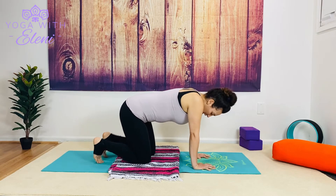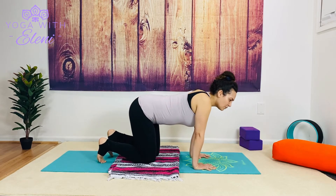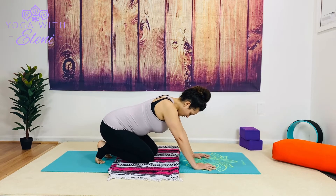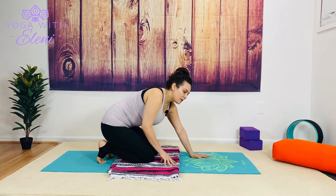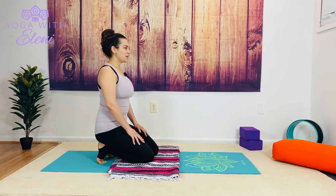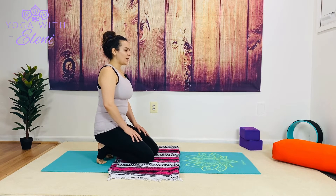Go ahead and curl your toes. Let's sit back towards the heels and we're going to work slowly — hips forward, hips back, feel that deep stretch through the top of the feet. Pause here, breathe through the back of the feet, toes are curled. Stay just as you are; if you want a little bit more, start to work your hands back, hands come to thighs, shoulders over hips, continue our breath. If this is too intense, or if we have any type of plantar fasciitis or any injury with the toes, please feel free to skip this posture or come into a lighter variation.